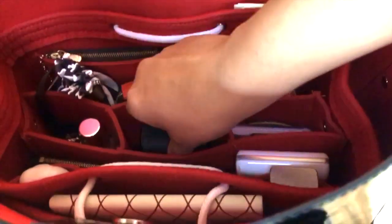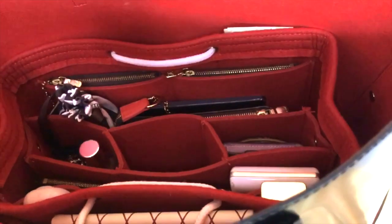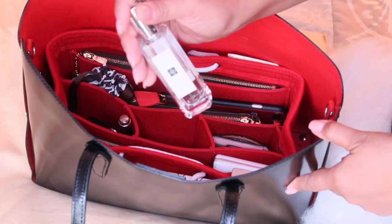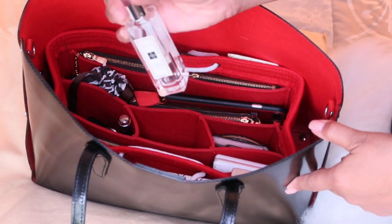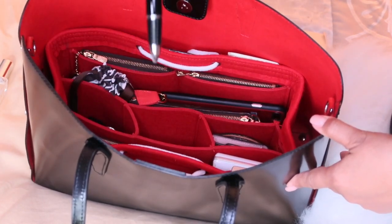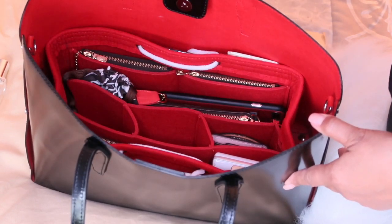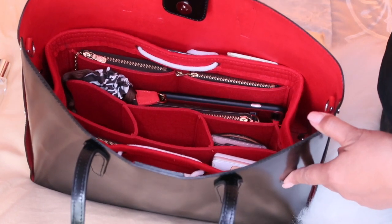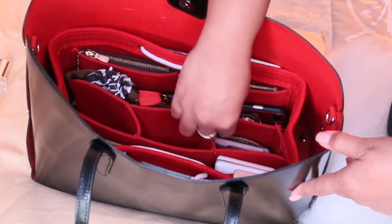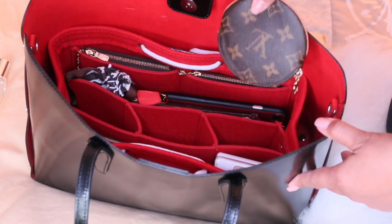Now we have the organizer in the tote. The first thing I'm going to take out is my camera, which I've been bringing with me when I go out and about. Moving to the side middle pocket, I'm pulling out a cologne that was gifted to me over the summer — very convenient to carry around. Next is a pen that I like to carry with me, then my key fob and my fiancé's key fob. Moving to the next corner pocket of the middle partition is my six key holder, and I also have my round coin purse.